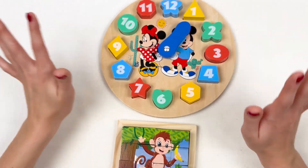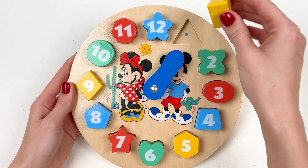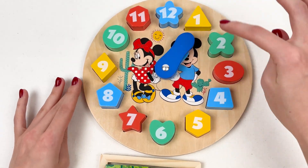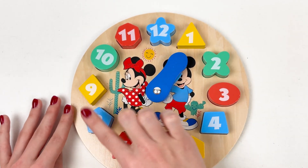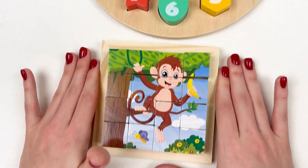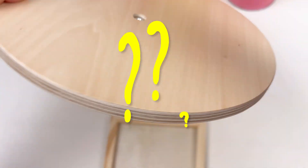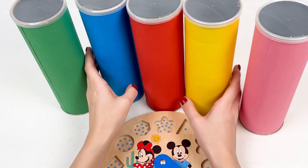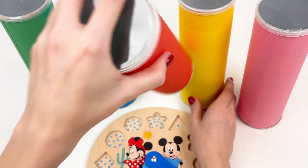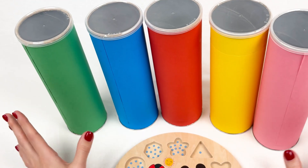Hi kids, look what we have today! We have a Mickey clock with numbers — it's a puzzle! With numbers one, two, three, four, five, six, seven, eight, nine, ten, eleven, twelve. And we have a puzzle with a monkey boy. Oh no, where have they gone? I think they are definitely inside — let's open these boxes and see what we have.